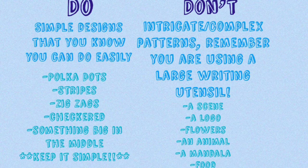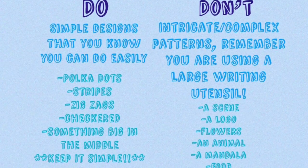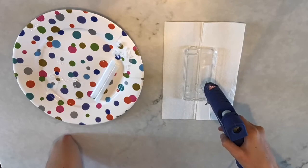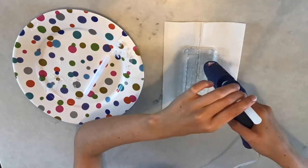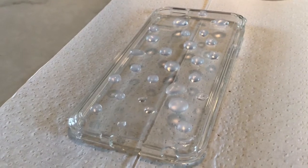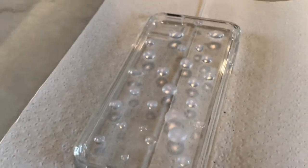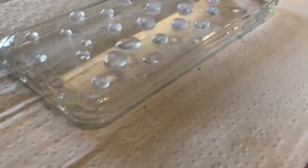Those are just my do's and don'ts — feel free to do whatever you want; I just wanted to give some advice for people like me who aren't as great with a glue gun. I went with a simple polka dot. Really think it out before you start, because I tried flowers and it was too complicated with the thick tip. When I tried to get it off, it scratched the case a little bit, so just beware of that. The simpler the design, the easier time you'll have.